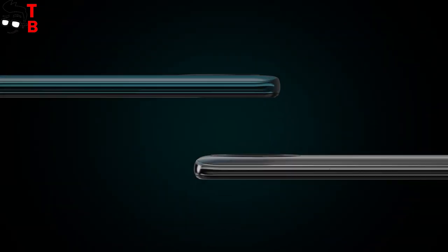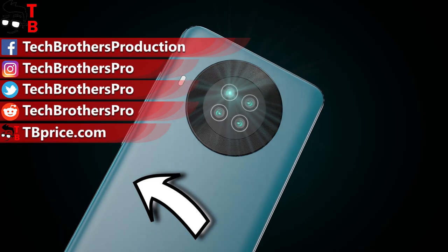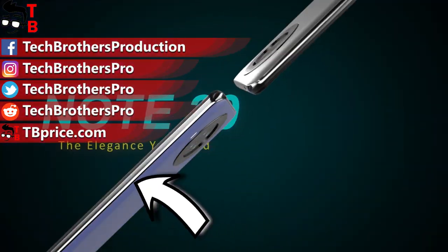What do you think about Qubit Note 20? Do you like its design and specifications? Write in the comments below. Thank you for watching — hit the like button and subscribe to our channel, Tech Brothers.